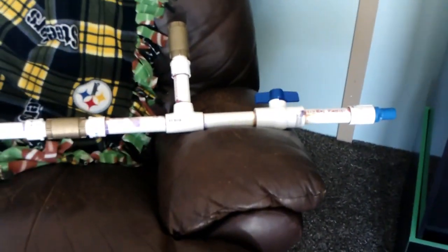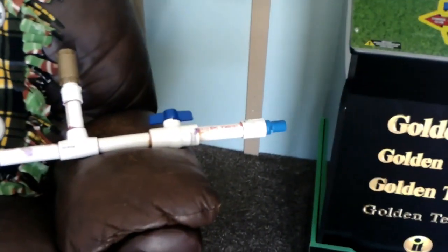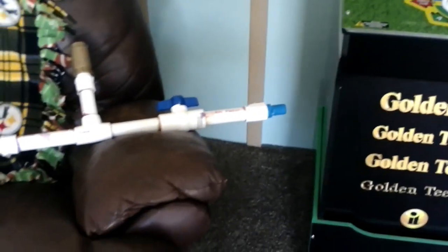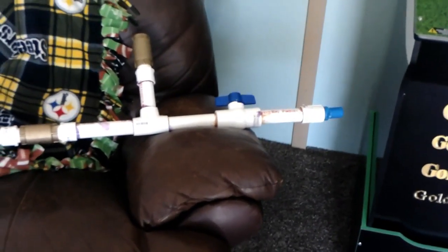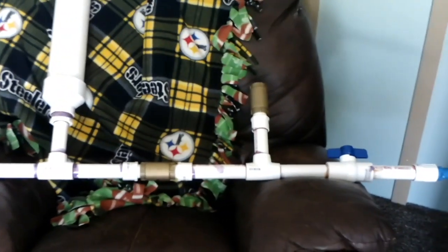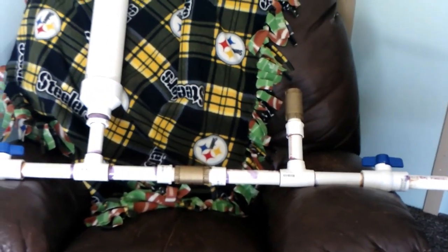This is my ram pump that I built. Supposedly this thing will pump water up over the hill to my pond. There's a couple check valves, a couple on-off valves, and a pressure tank. I'm going to hook up a black plastic line from my overflow, going from eight gallons a minute to hopefully a nice slow trickle up over the mountain to the pond.